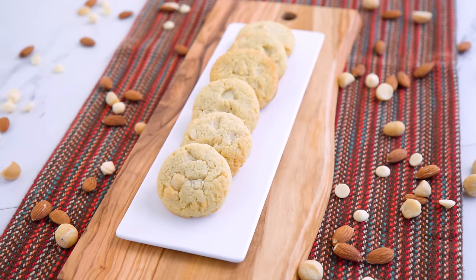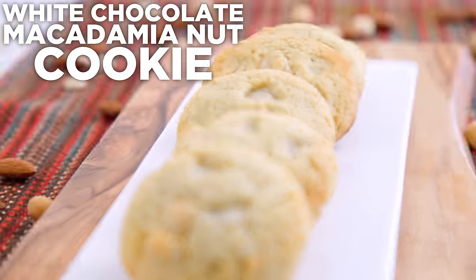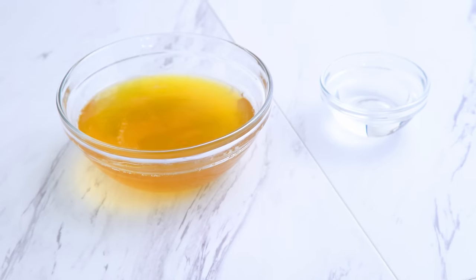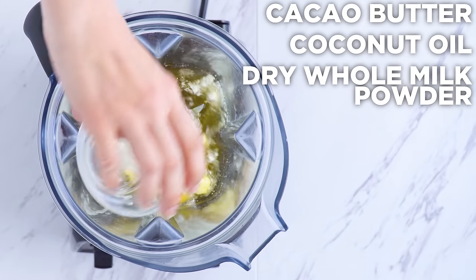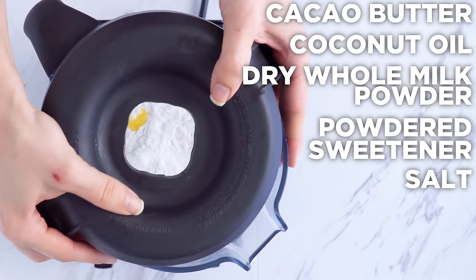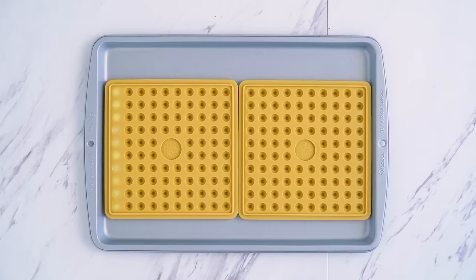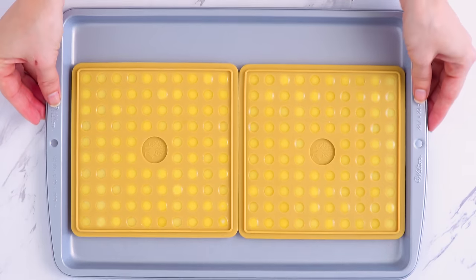We're going to the opposite side of the chocolate spectrum with one of my personal favorite classics: a white chocolate macadamia nut cookie. What is your favorite cookie? Let me know in the comments below. First, I've got to make my white chocolate chips. This is a tough one for low-carb because there aren't really any white chocolate chips that are sugar-free or low-carb on the market that I know about. Either way, I'm showing you how to make your own. Melt down cacao butter and coconut oil, then add that to a blender with dry whole milk powder, powdered sweetener, and a pinch of salt. Use a baster or syringe to transfer to your chocolate chip mold — or a bar mold is fine — and refrigerate until hardened.